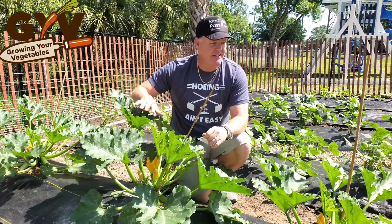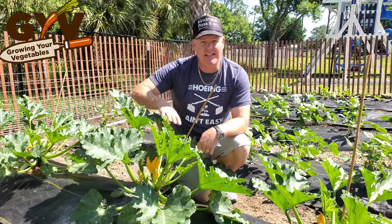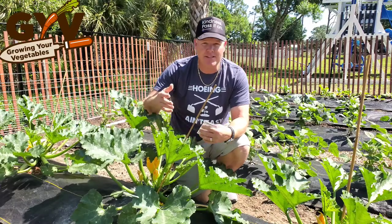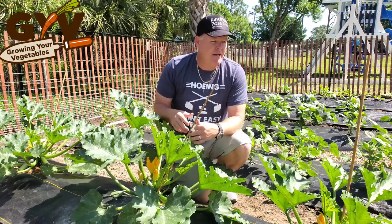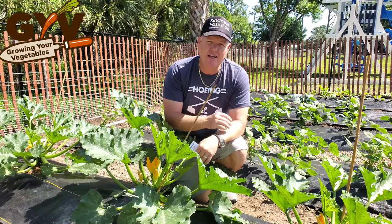I haven't had any bug issues, any fungus issues, any heat issues, or any cold tolerance issues at all. We did have some cold fronts come through, but this is Florida so it's not like the cold fronts up north. They handled those well and just exploded with growth almost overnight and started producing.